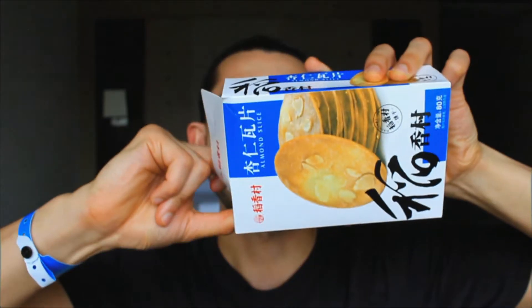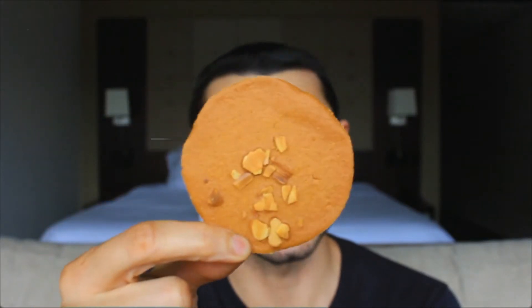Well, well, well — what do we have here? Almond tiles! I'm gonna put these all over my bathroom. I can make a really good guess about what these are gonna taste like — kind of got that buttery fried smell, which is by no means a bad thing.